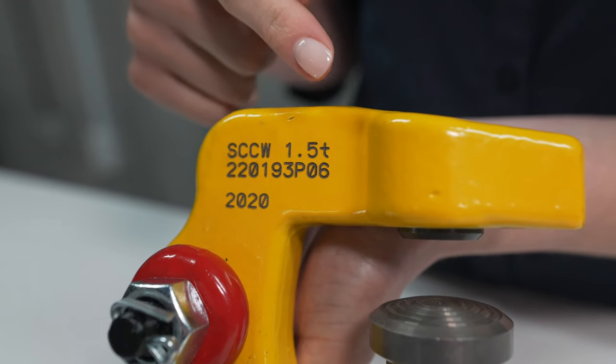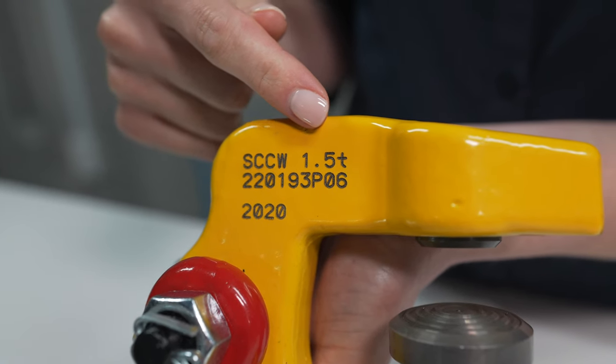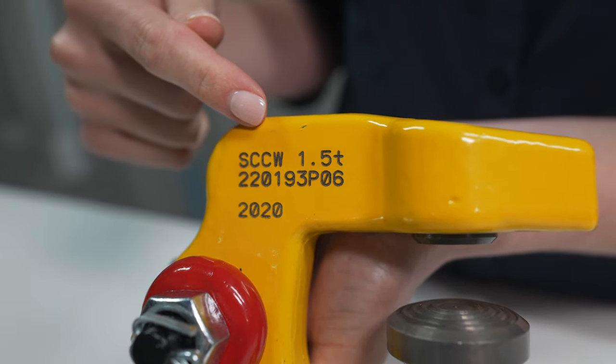As you can see, all PWAG clamps are laser etched and will clearly indicate the working load limit, the individual serial number, year of manufacture, and the jaw opening range.